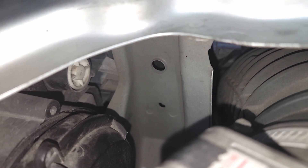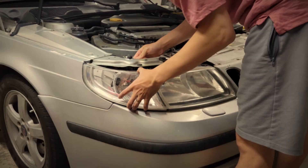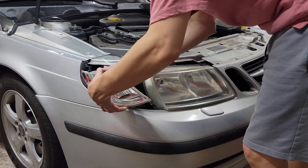First step is to remove the corner lights. There's a small tab on the inside which needs to be pushed out towards the front of the car. That will pop the corner lights forward. Then disconnect the harness.